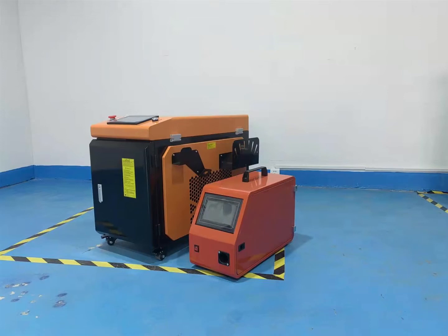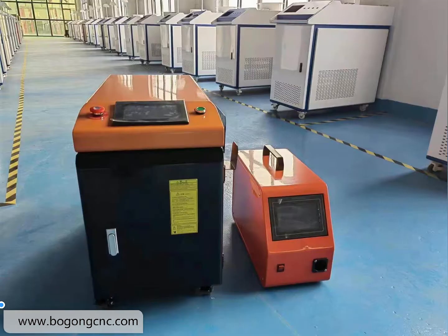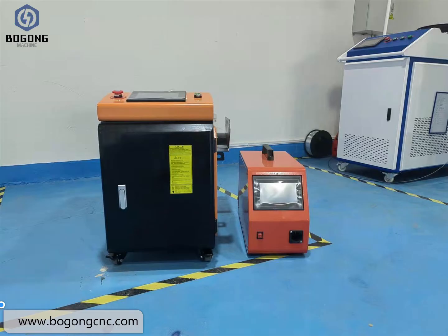This is the smallest 5-liter welding machine from Dorgan Machinery. You can see the size from these pictures.